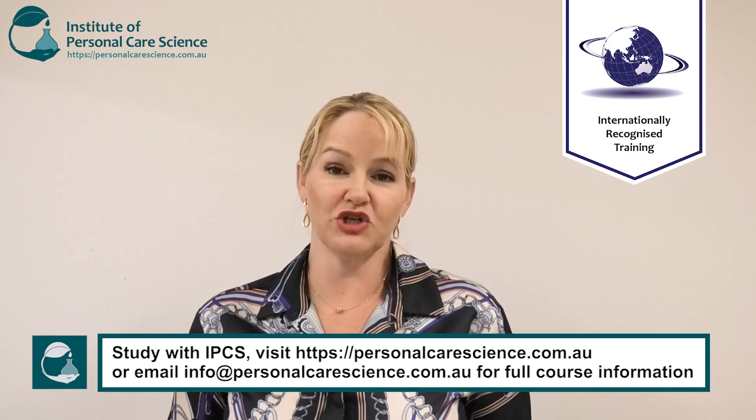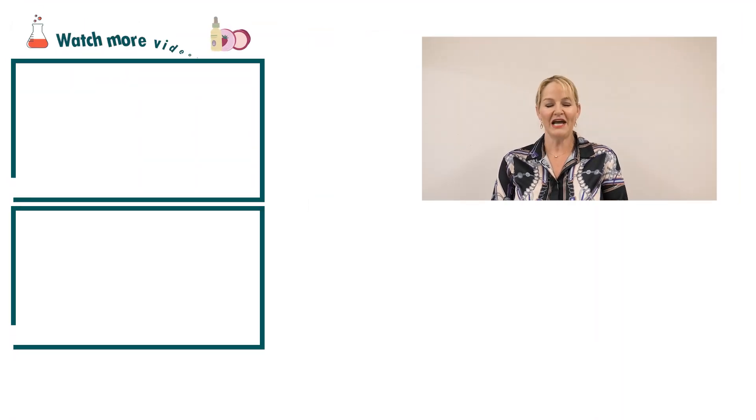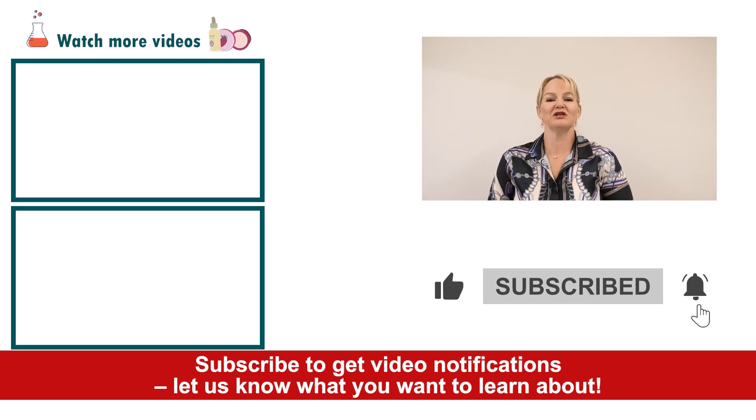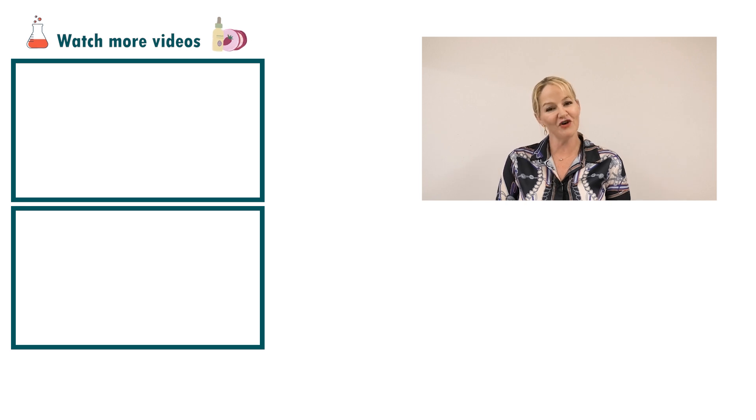But using a gel product makes it really easy to apply, and a little goes a long way, so this helps the consumer use the product sparingly but still get fantastic results. I hope you enjoyed this video — please give it a thumbs up, leave any questions or comments below, and make sure you subscribe to receive notifications about all our videos. Happy formulating!